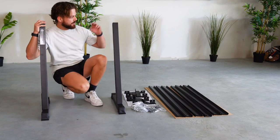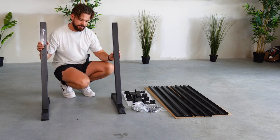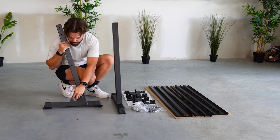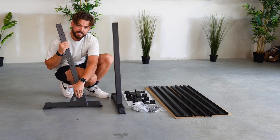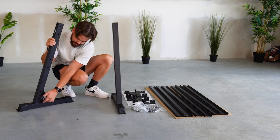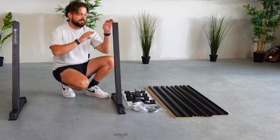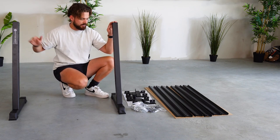First things first, we want to get our two support pieces for the rack lined up on the right sides of each other. We want the logo and the plate facing outwards so you can see there's room in the middle to have everything set up properly. From there, we'll stand everything up and start getting the first layer of racks on.